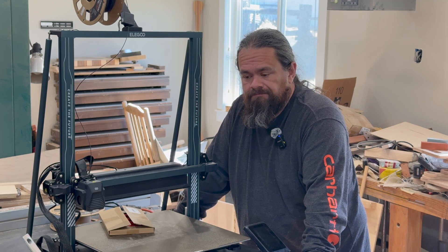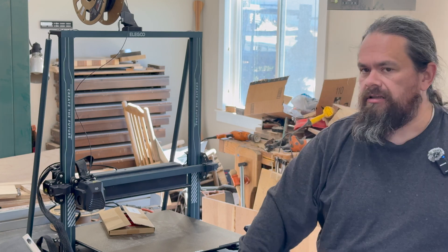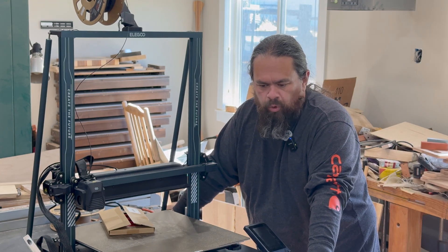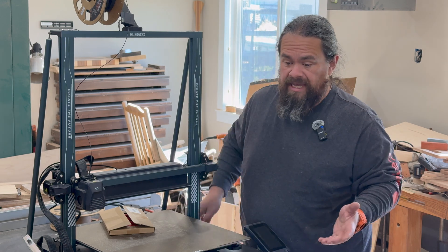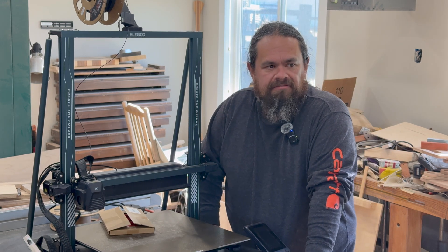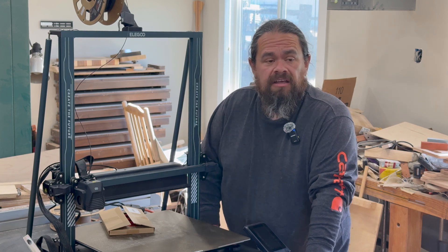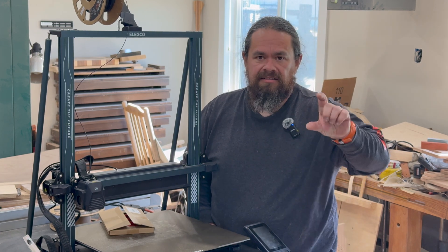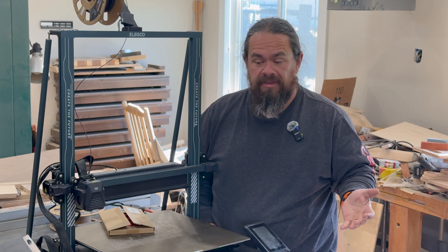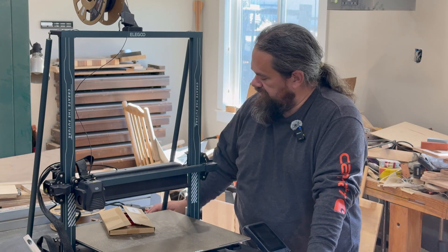So I got a 3D printer. This goes back a little over a year. When we were working on our old house getting that ready to sell, I ordered some ceiling fans because we had fans in every room but they were really old. The ones I bought didn't come with a wall mount for the remote, so the problem was where do you put the remote — it was just going to get lost, it was a pain.